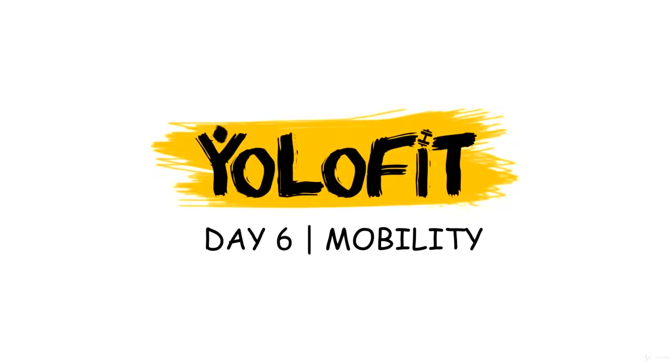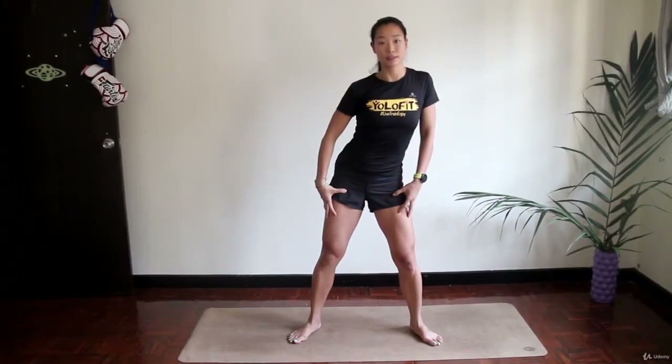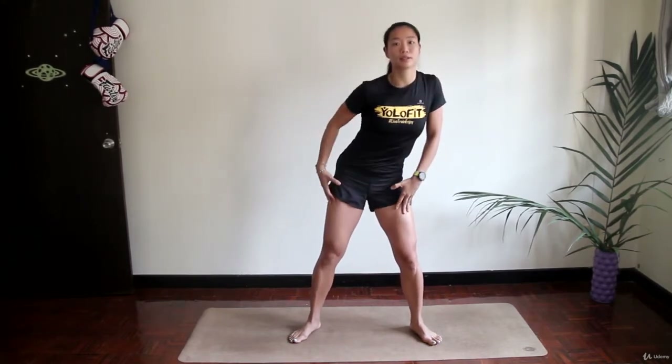Hi everyone, welcome to mobility day. We're splitting this day into two parts: Part A is for stretching and mobility, and Part B is for core work. Our mobility section now starts with what we call a pepper grinder.